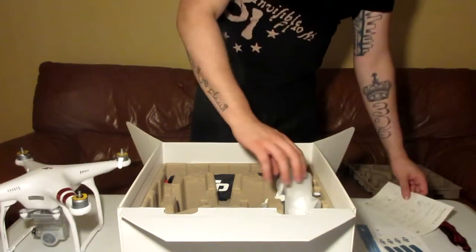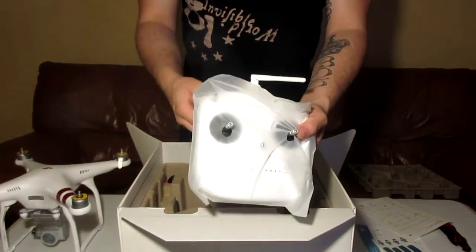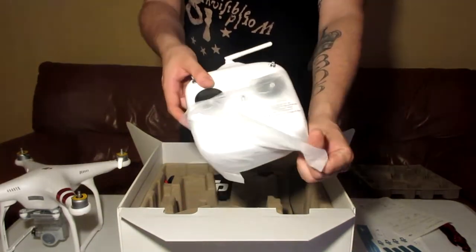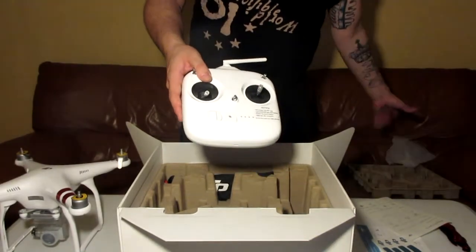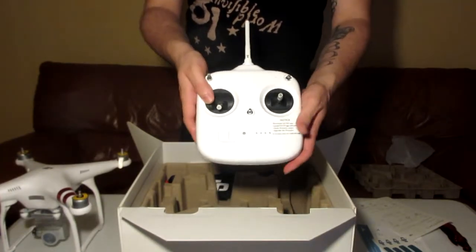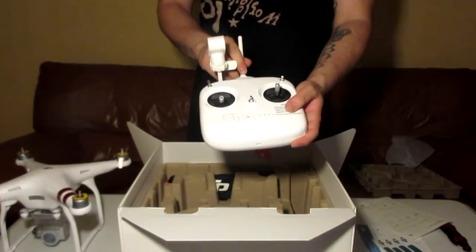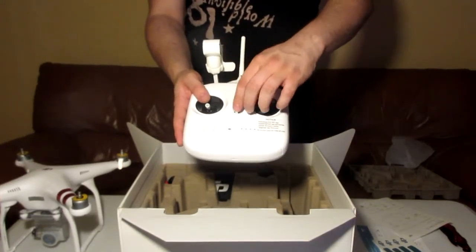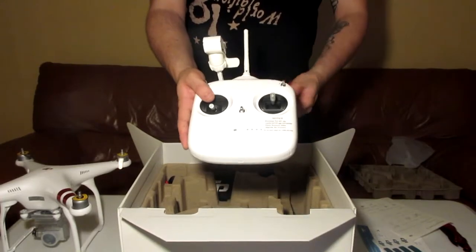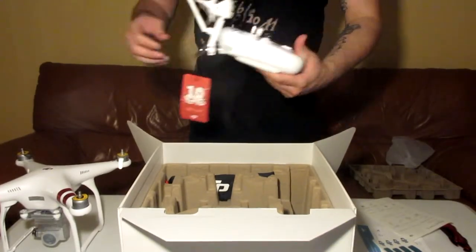The next thing is the remote controller. It comes in this plastic cover — let's take the plastic off. There's a little antenna. I was doing my research on buying a drone for this cruise; I wanted something not too expensive since it's my first drone, but reliable. This was a good choice. It has a lot of accessories — I can put a lanyard, a tablet mount, and a range extender for the antenna to get more distance. We'll definitely be trying this out real soon.